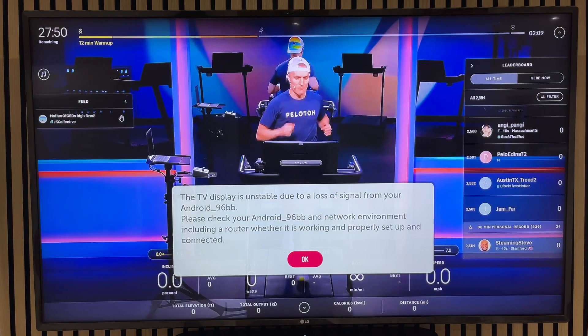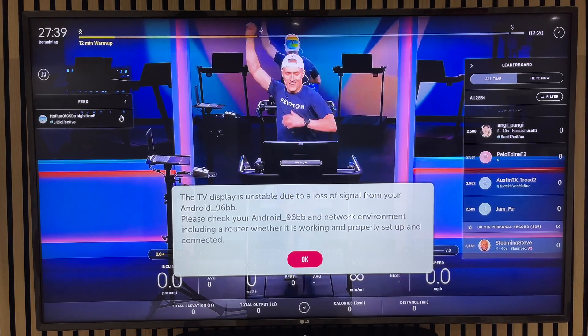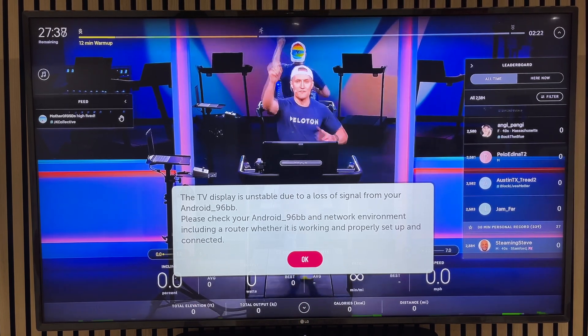The reason for this — and I'm telling you this in case it's the same for you, because it took me a while to figure out — is that I have two Wi-Fi networks in my property. The tread is on one Wi-Fi network and the TV is on a different Wi-Fi network, and it just seems to mess up the Miracast screen sharing. If you get a terrible picture like this, or a similar error message, put the TV on the same network as the tread.